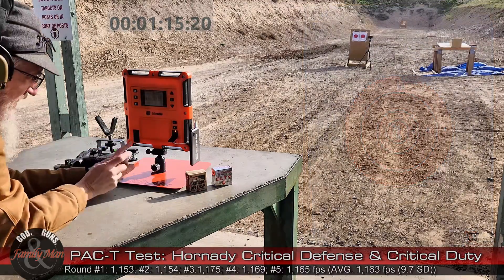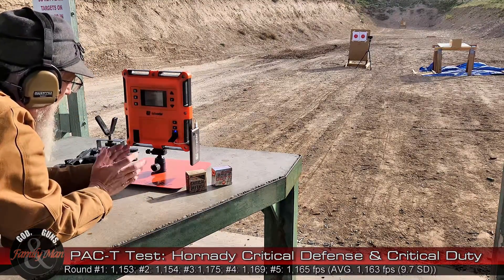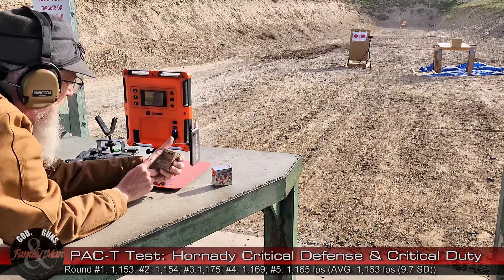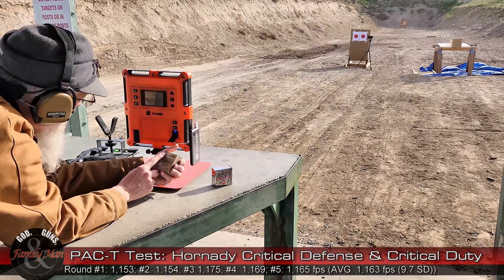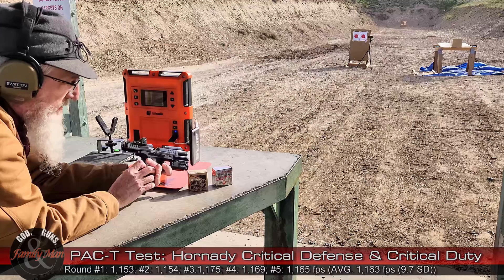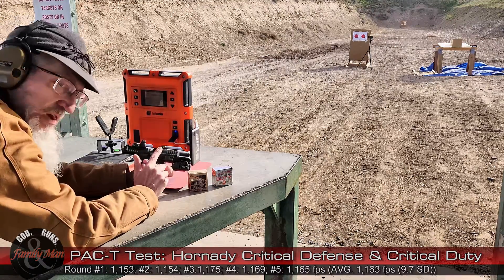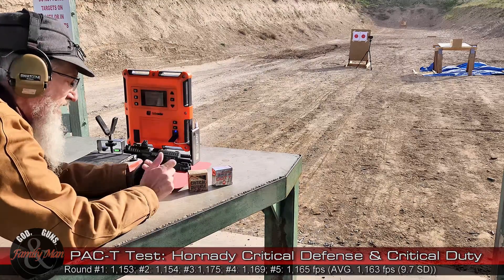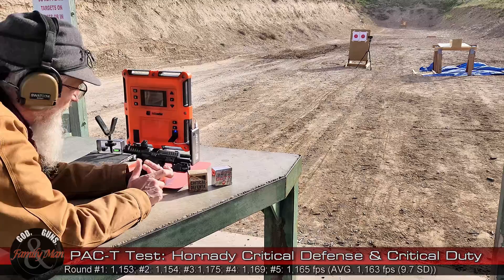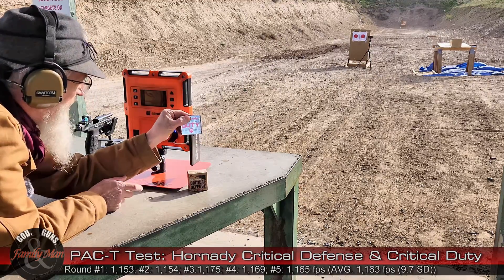That's five rounds, we're clear. Let's see how she did — that's really nice. Standard deviation of 9.7 feet per second, average muzzle velocity 1163; the stated muzzle velocity is 1135. We've exceeded that. This HK VP9 frequently gives me higher muzzle velocities — it has a polygonal barrel, and polygonal rifling in theory and in practice oftentimes gives us faster, higher muzzle velocities. Let's go ahead and fire the five rounds from the Critical Duty, see how they do on paper. We'll be shooting at the bullseye on the right.